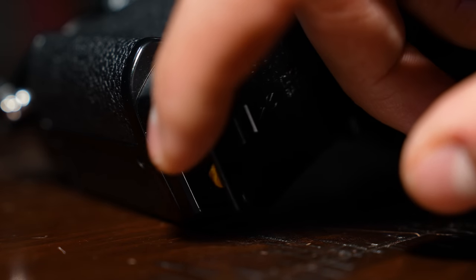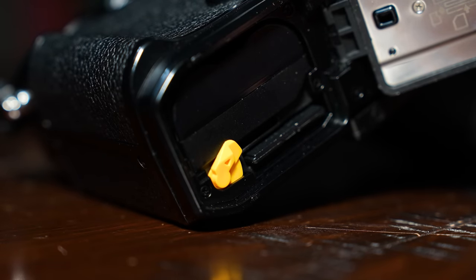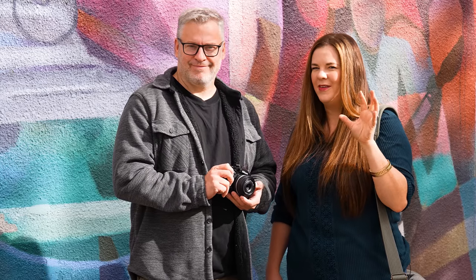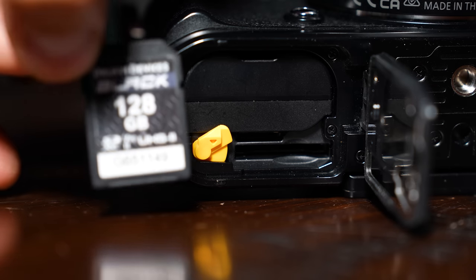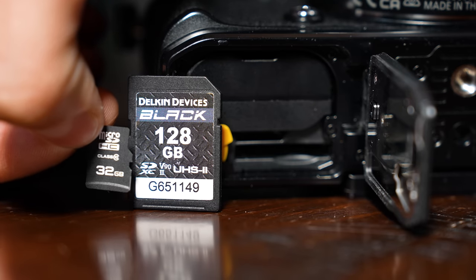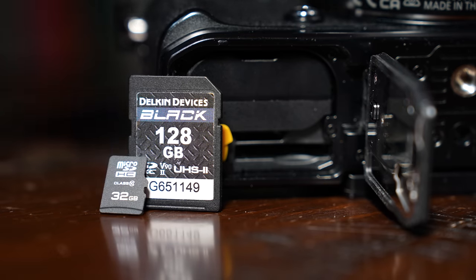The Nikon ZF has two card slots — great for a mid-range full-frame camera — however there's some debate about whether they made the right choice. There's an SD UHS-II slot, and then for the second slot, a microSD card. Dave is already shaking his head. He's not a fan, arguing that the vast majority of users will only use a single SD card anyway, and questions why they couldn't just fit in a second full SD card instead.